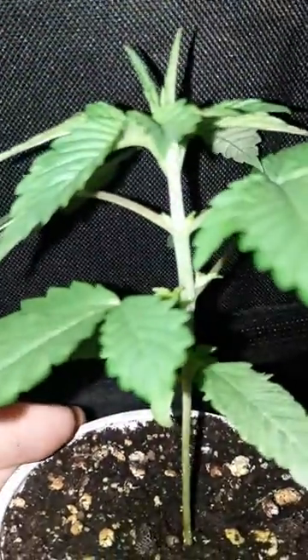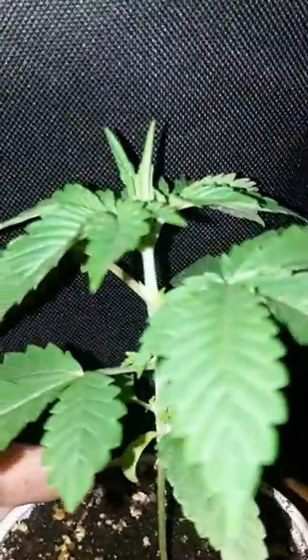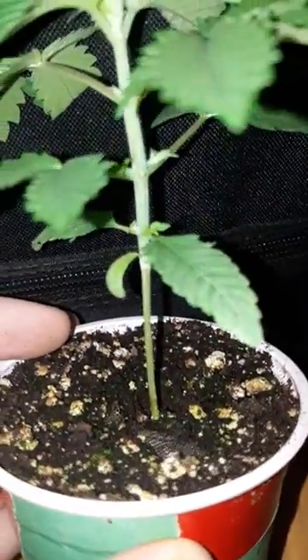In between here, like right here, that's the internode. Then up here you have your second nodes. If you keep going up, your third nodes. Then you keep going up, your fourth nodes. So this plant here will have one, two, three, four nodes so far.